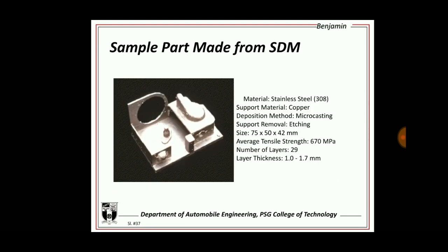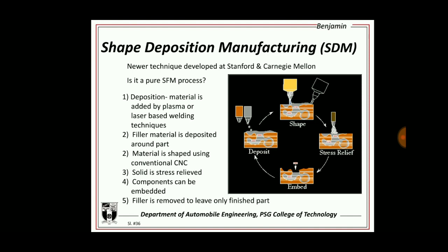These are the functions and some of the processes of shape deposition manufacturing. This has been a short video.